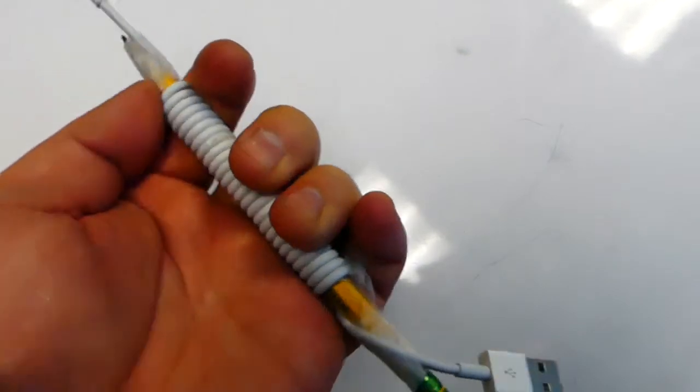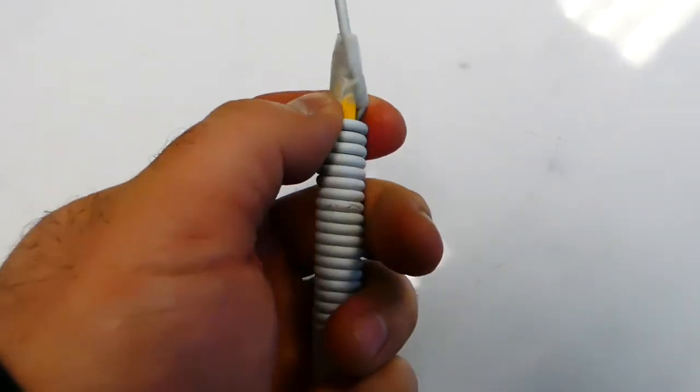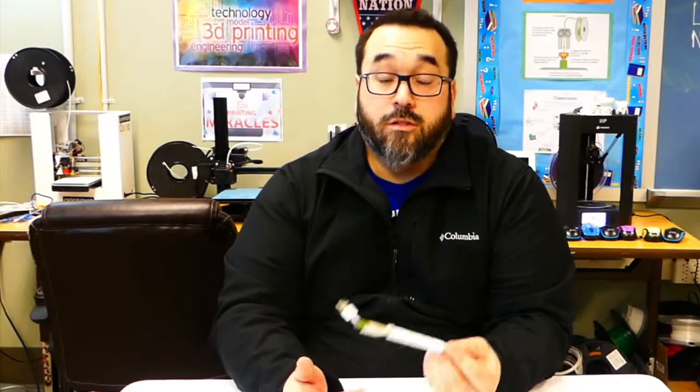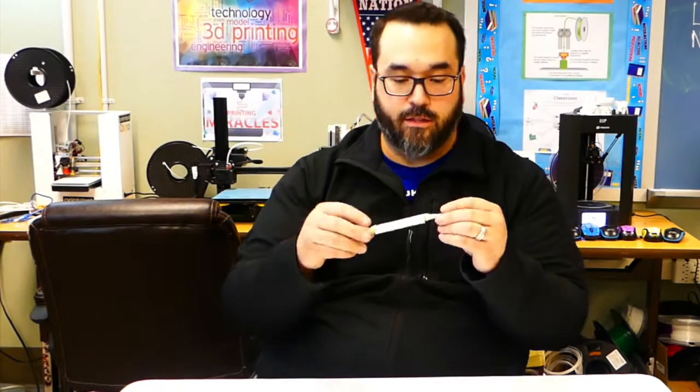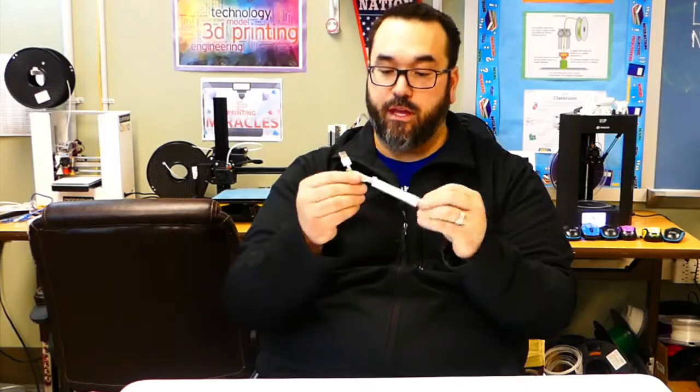Just make sure it's nice and tight still. Let it cool down, then undo the tape and see what you get. So I let this cool down for a little bit and I'm going to unravel it and see what we've got. I taped both ends.